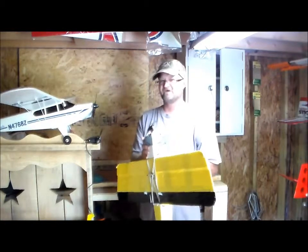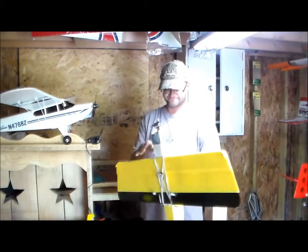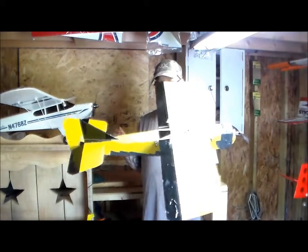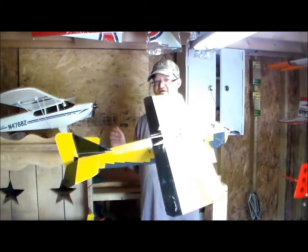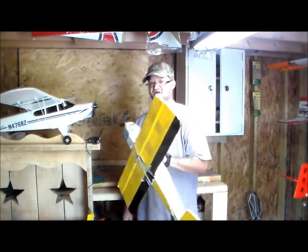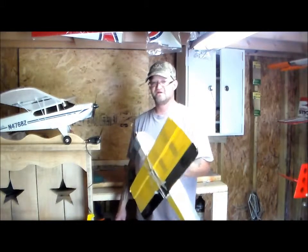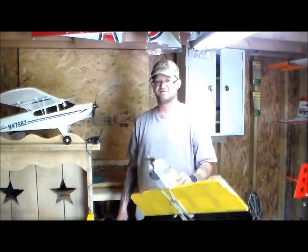I'm definitely going to build another one, so there will be another video on this later. I'm thinking about putting landing gear on it so I don't beat up the nose. It's an awesome plane — the What Next from RC Groups. Check them out. Thanks for the plans — you guys are awesome. This is Mad RC Built Labs, Some Kind of Monster West Virginia, signing out. Go fly!